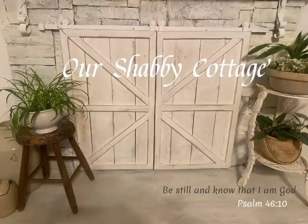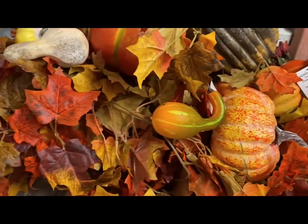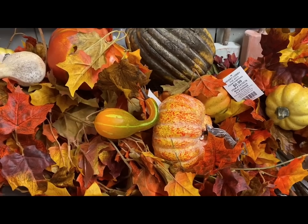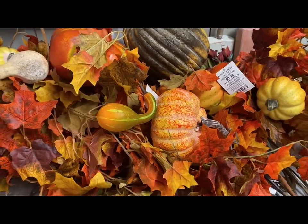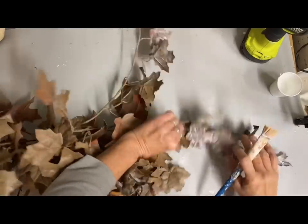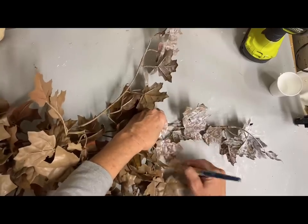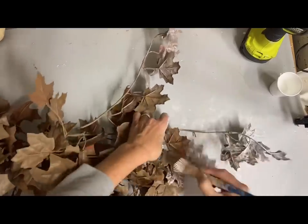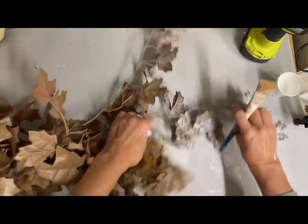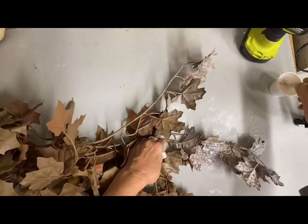Today I wanted to do some fall decor in neutral colors and I had all this stuff in my stash. I know that most of you can get these leaves just about anywhere but they're just so bright colored and they just don't go with my style at all. So what I did was I took one of those and took it outside and sprayed it in a light brown.